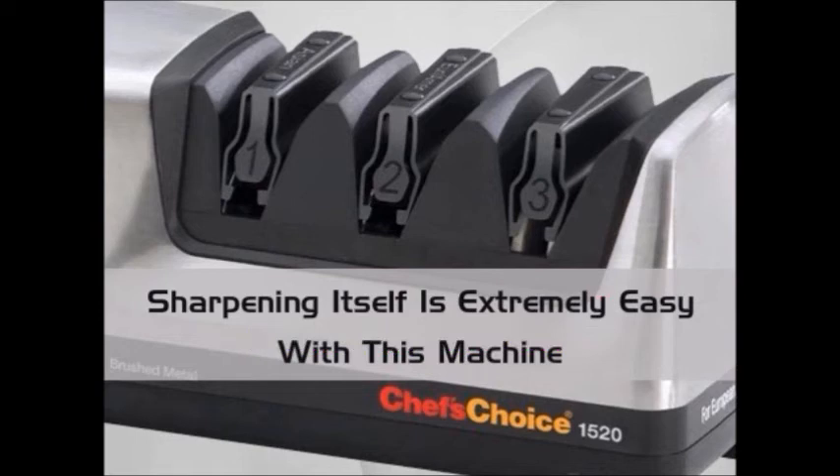One customer complained that the product didn't sharpen the knives as much as it should have, although admitted that the knives were still sharper than they were. However, the remaining customers all have positive things to say about the Chef's Choice and would highly recommend it to family, friends, and others who are considering a knife sharpening machine.